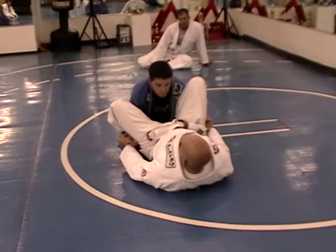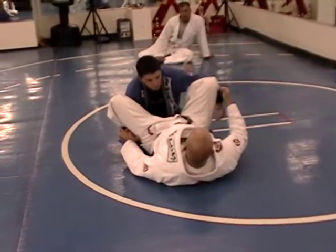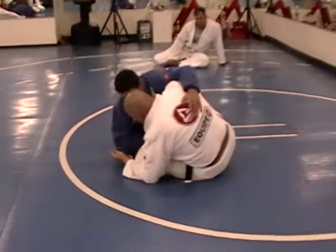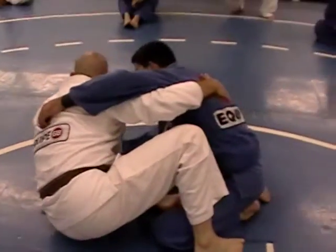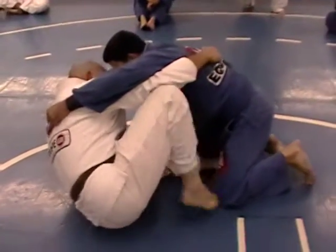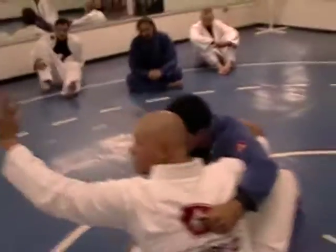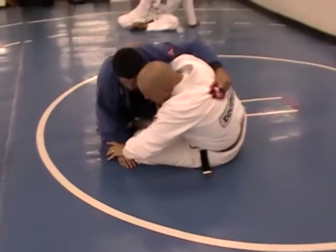To get the sweep I want, I'm going to follow my hand — I'm going to piggyback my hand that's grabbing the sweep with my leg underneath. I'll be in this position only temporarily, because he may want to start coming around. As he does that, I'm going to feed this foot that was coming outside underneath, and then trap his hand on the mat.